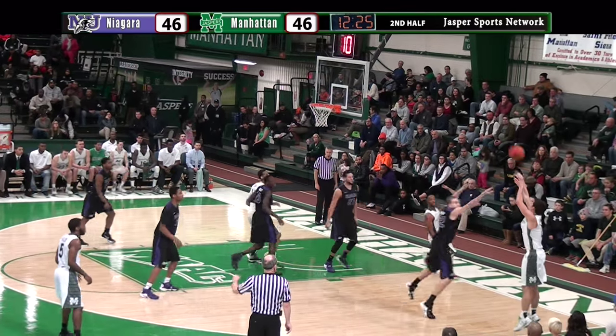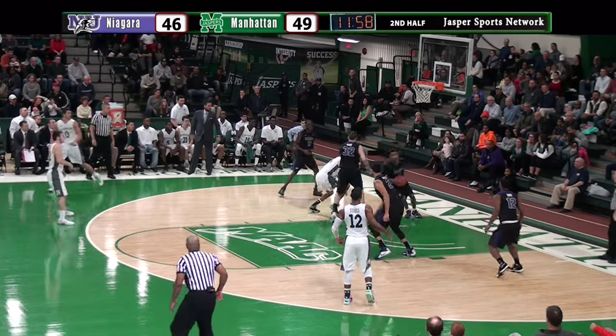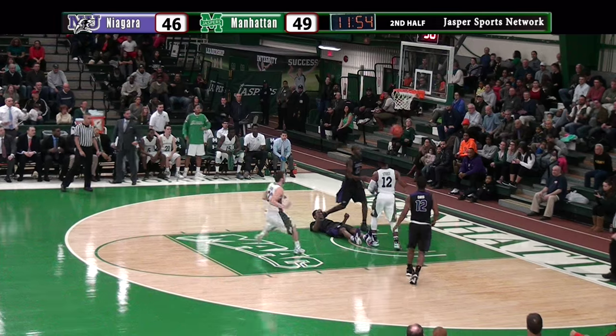Green Rashawn working against Satchel, kicks it into the corner. Shane right corner, three — bang. Back iron, no good. Skying in for the board was Emil Blackman, and then he threw it right to Rashawn Storrs. Rashawn off the window and in.